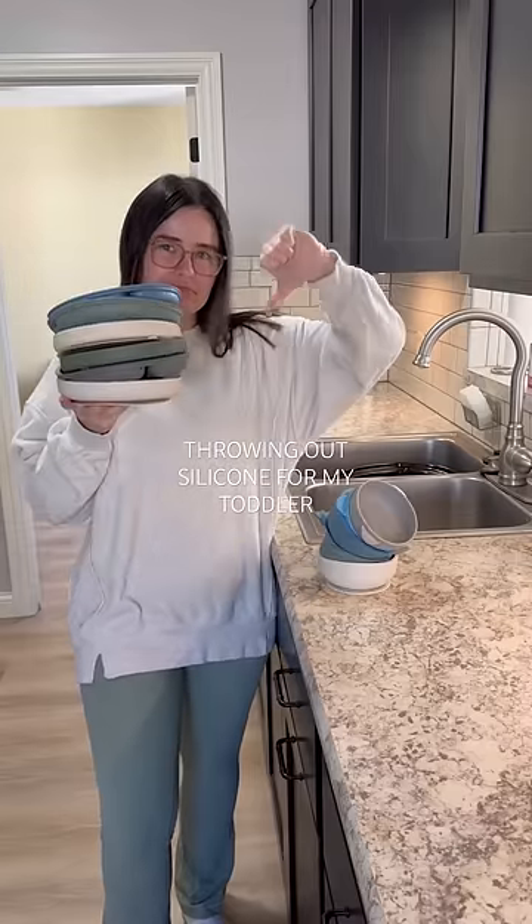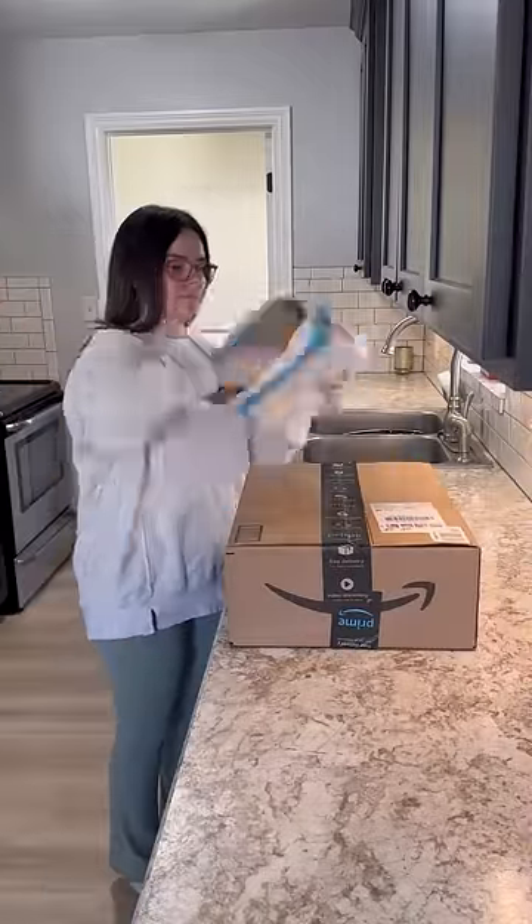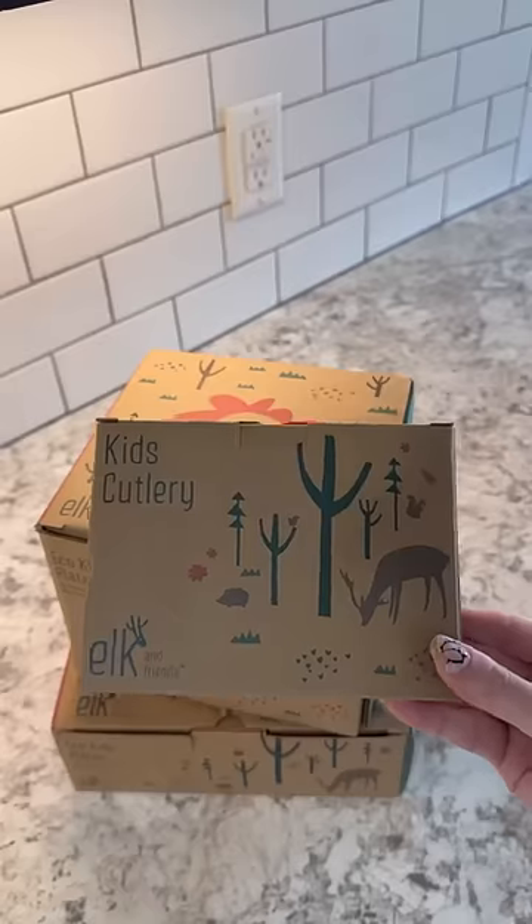I was sharing a snack with my toddler the other day using his silicone bowls, and let me tell you, it tasted like soap. So I immediately knew that I needed to make the switch from silicone, because I was not going to let him eat food tasting like that. I actually started to feel guilty because he has been eating his food off of these silicone plates for a long time, and I feel so bad.